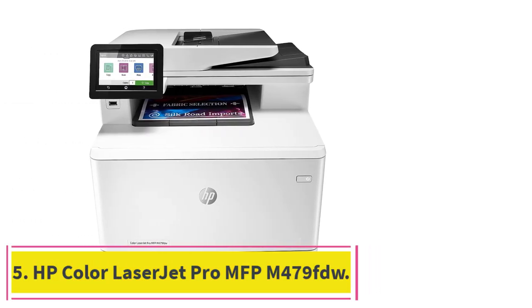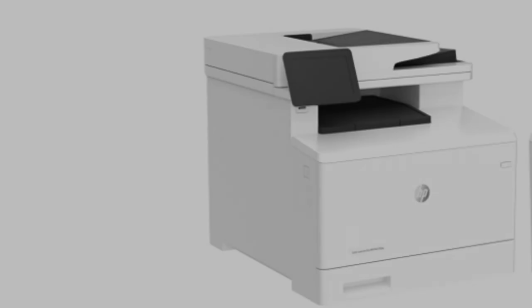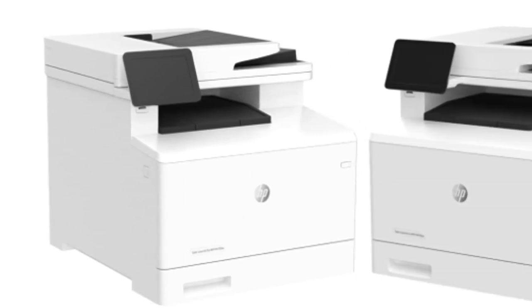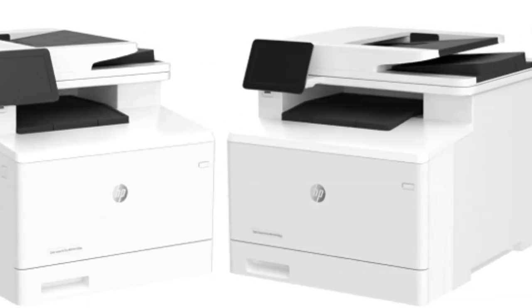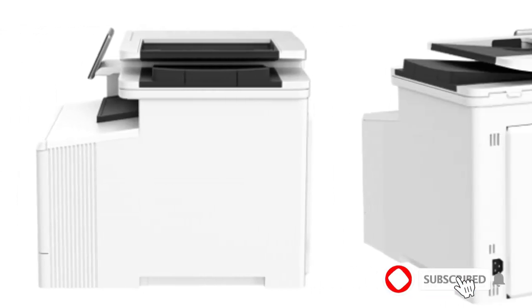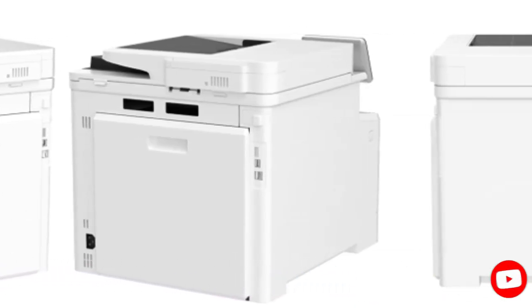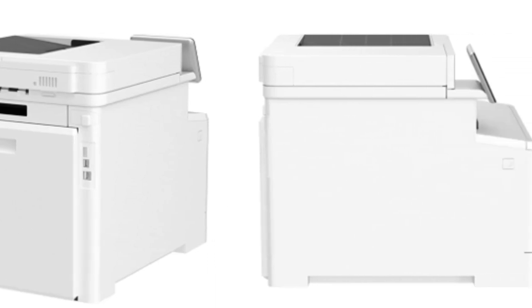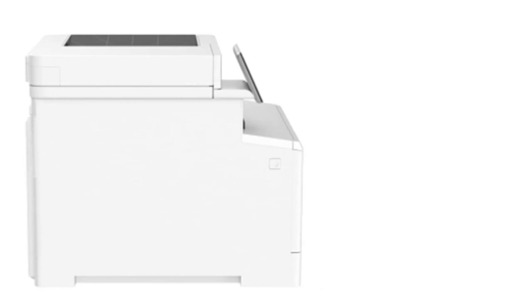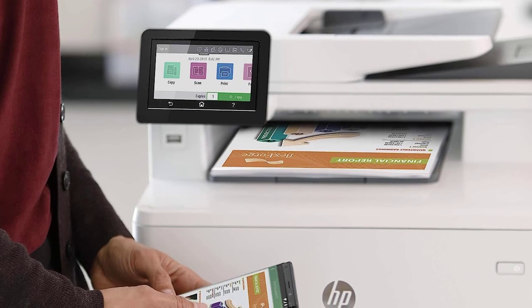At number 5: the HP Color LaserJet Pro MFP M479FDW, the best HP printer we've tested. This color laser all-in-one feels remarkably well-built, and its design allows easy access to toner cartridges and paper jams. Its ADF-equipped scanner scans up to 25 pages per minute and can scan double-sided sheets in a single pass, so you don't need to flip pages manually. Connectivity options include Wi-Fi, USB, and Ethernet, and it supports Apple AirPrint and Mopria Print Service.